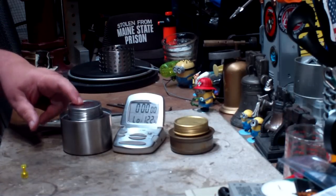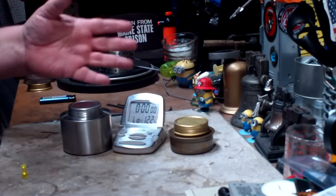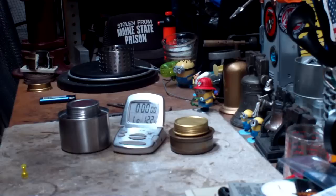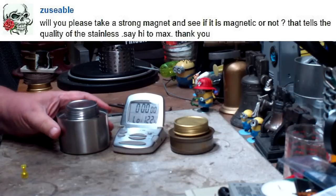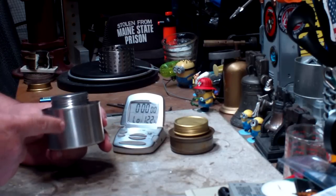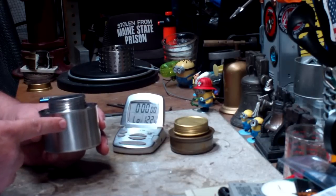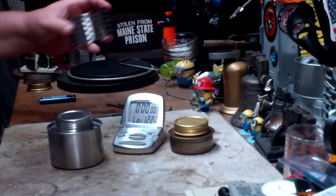A couple of people have said the Pathfinder stove is very slow on startup — I'll get into that in a bit. Also, Zoosable asked: will you take a strong magnet and see if it's magnetic? That tells the quality of the stainless steel. What that really indicates is whether it's 400-series or 300-series stainless steel. The 400 series is magnetic whereas the 300 isn't. I'll give more information about that below.